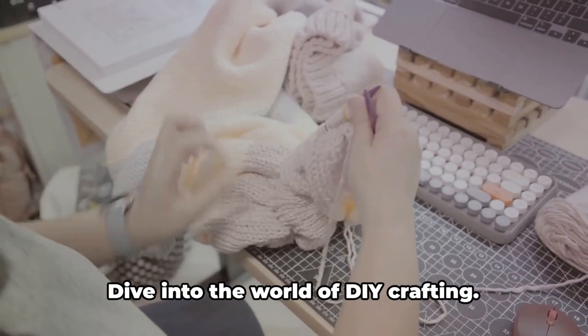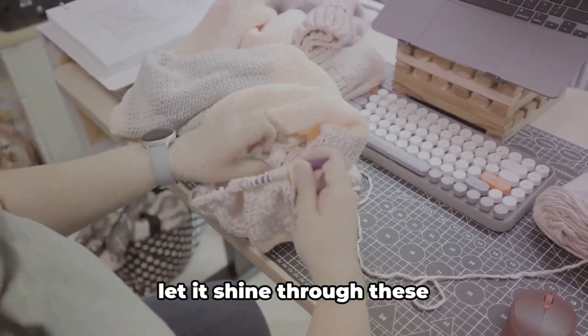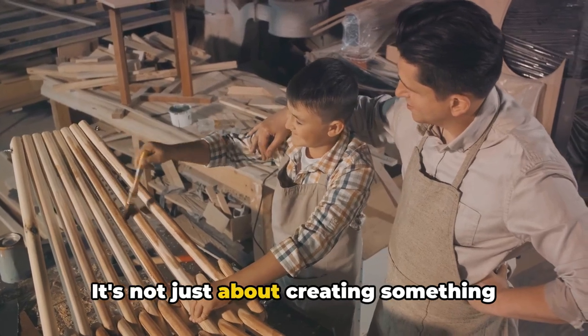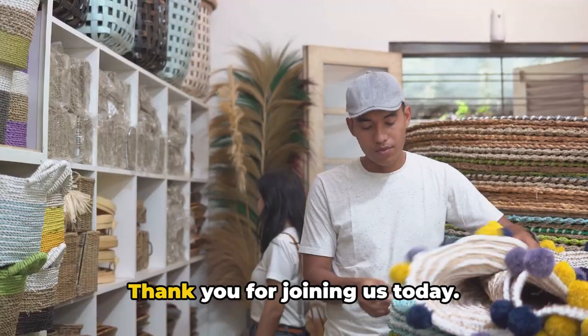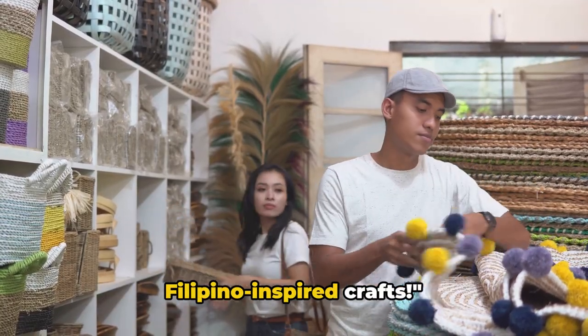So don't hesitate. Dive into the world of DIY crafting. Embrace the creativity within you and let it shine through these Filipino-inspired crafts. It's not just about creating something beautiful — it's about the satisfaction and pride that comes with it. Thank you for joining us today. We look forward to seeing your own Filipino-inspired crafts.